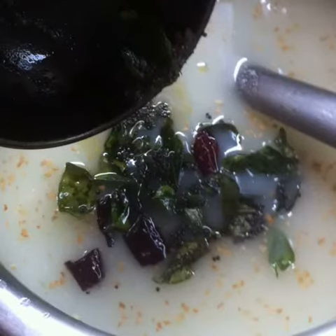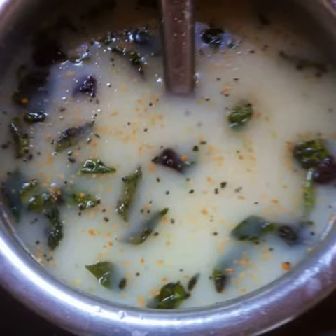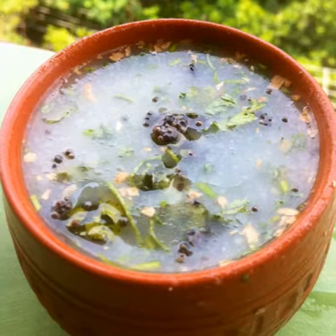Finally, add this hot seasoning onto the curds. Once again, mix well. Garnish with fresh cilantro, serve cold, and enjoy your spicy vegan South Indian buttermilk.